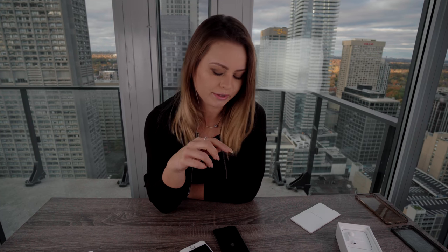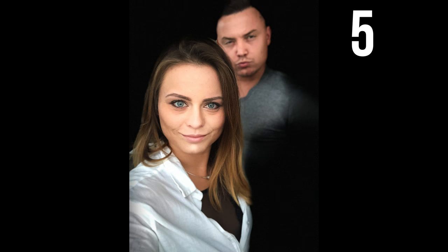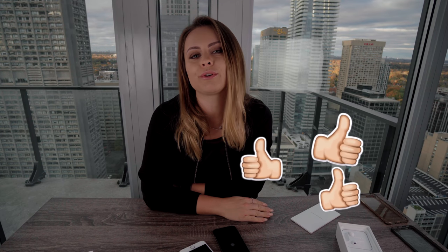I hope you guys enjoyed this video as much as I enjoyed making it. I'm gonna go play around with the camera in this phone and insert some more clips and pictures here so that you guys can get an idea of what it's like. I hope you enjoyed this video — please give it a thumbs up if you did, it really helps my channel. Be sure to subscribe — I upload new videos every week. Bye!